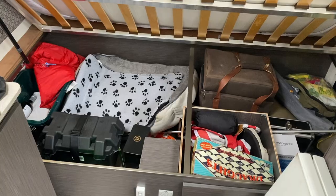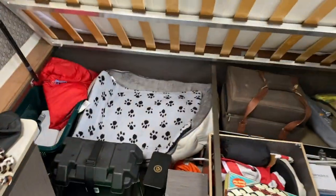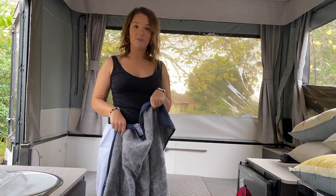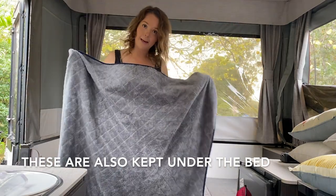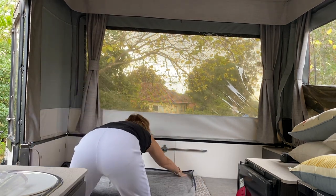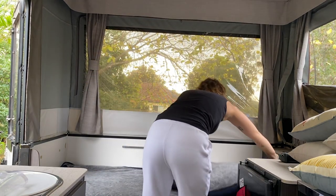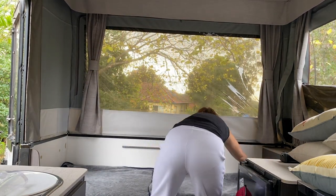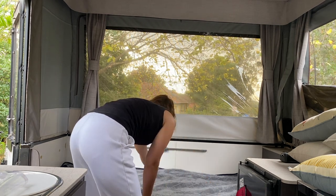Next we do the dog beds. We keep two of our dog beds just under our big human bed here, so I'm just going to grab these two out. The first thing I put down on these cushions is our dog rugs — now we've got two of these. We bought these from Kmart and they just go along like this just to keep the cushions clean and it's also a bit of added comfort for the doggos.